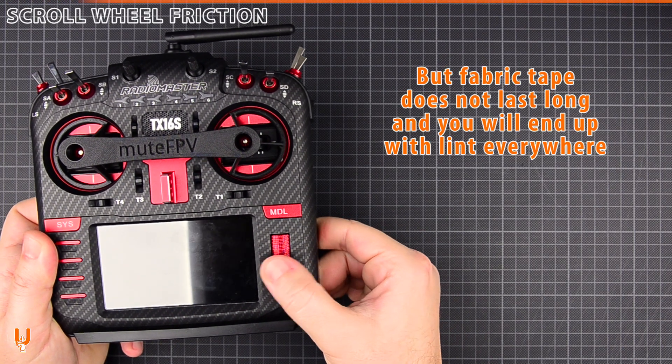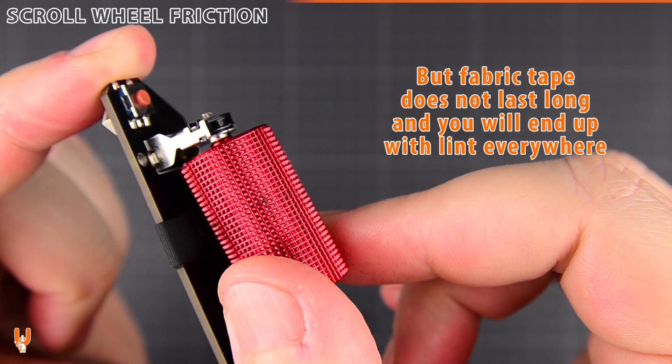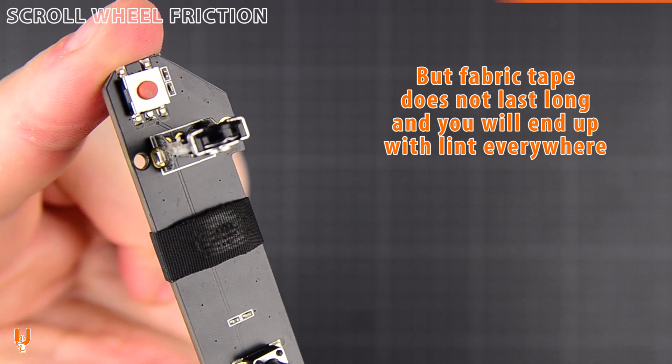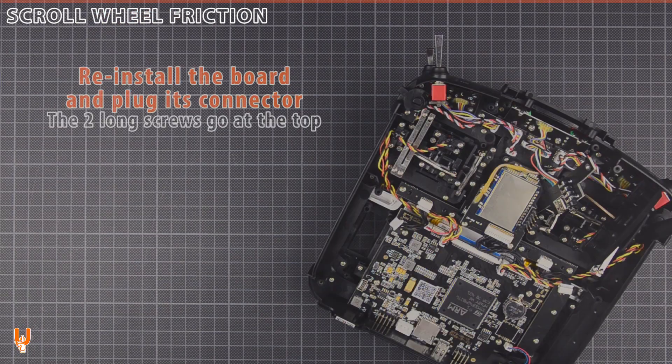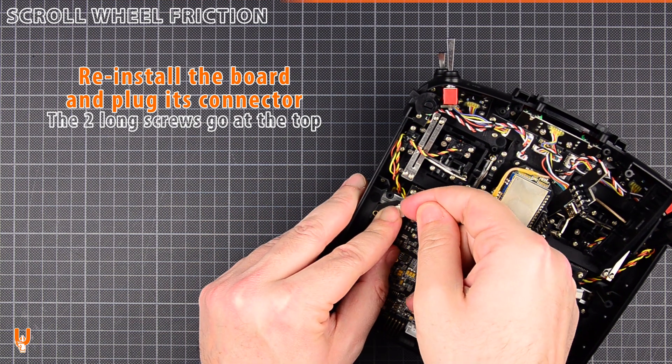Fabric tape does not last long, and you will end up with lint everywhere. Reinstall the board and plug its connector. The two long screws go at the top.